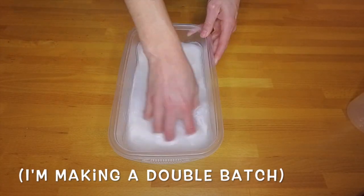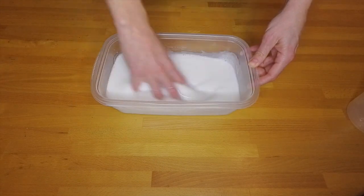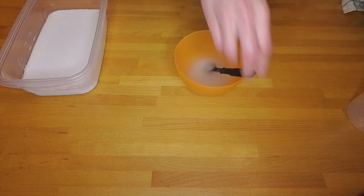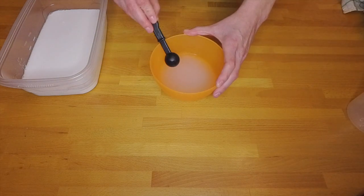In one bowl, mix three quarter cup warm water with one cup Elmer's white glue. Stir until well mixed. In a second bowl, mix one half cup water with two teaspoons borax powder. Stir until the borax powder is almost entirely dissolved.